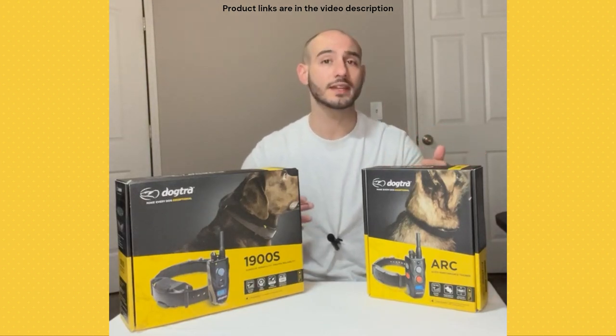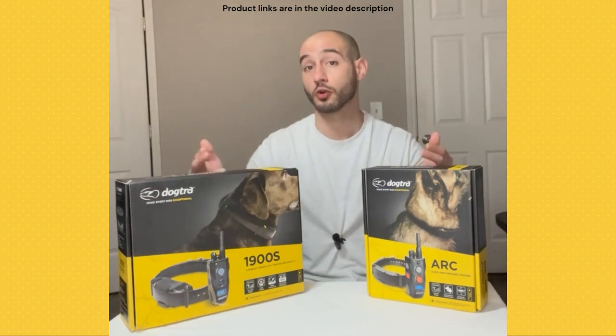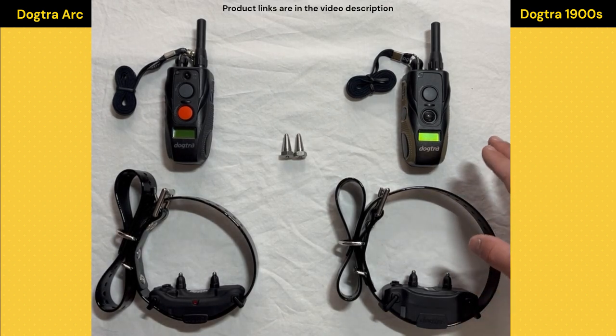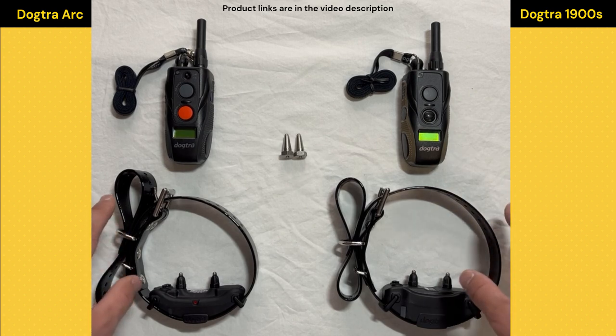Let's take a look at both of these models so we can figure out which one's going to work better for your golden retriever. We've got the Dogtra ARC on the left and the 1900S on the right. We're not going to go over every single difference and similarity — I've got other videos that do that — but we are going to talk through the features I like about using these e-collars for golden retrievers and the key differences that may push me more towards one or the other.